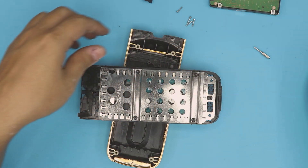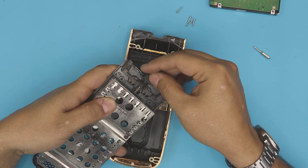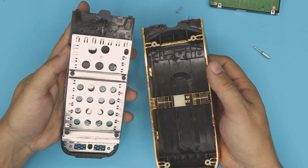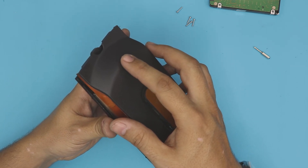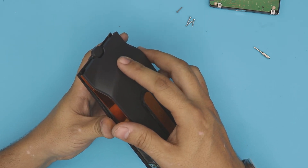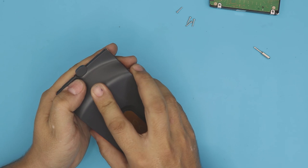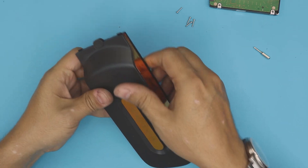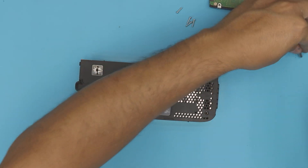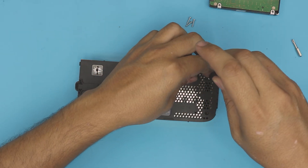Now that the screws are in, the last thing is to grab the connector you removed and place it right on top. Grab the top cover, bring it from the offset position — it should go there, then bring it over and pull it back a little bit. Change your bit to TR8 and place the four bottom screws.